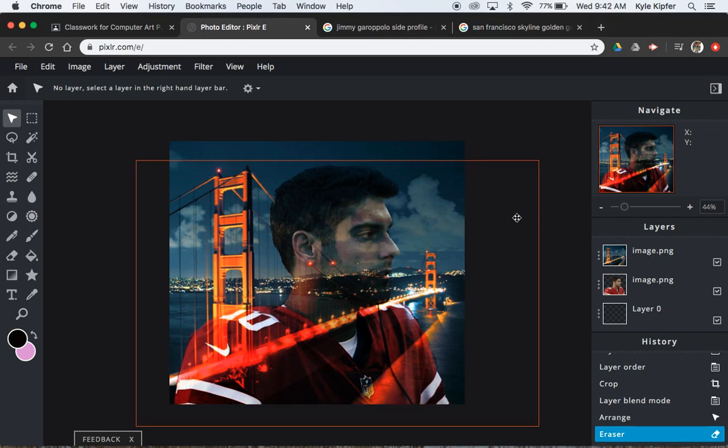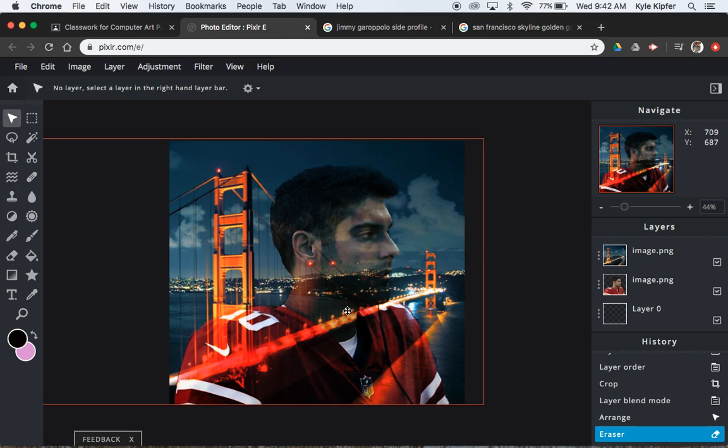Two photos basically just combine together, one layered over another using a simple layer style. We want to choose two images — an image of a person and then an image of a place. It could be a person and the place they're from, or if they're on a sports team, the sports town they play. Any combination of those two things will do.